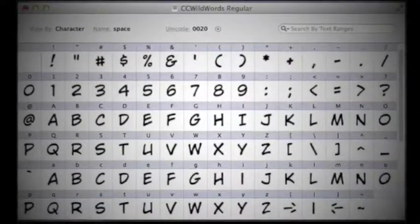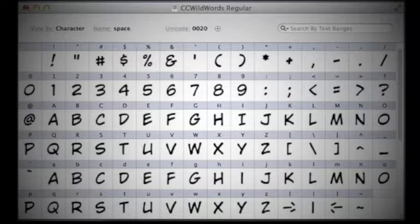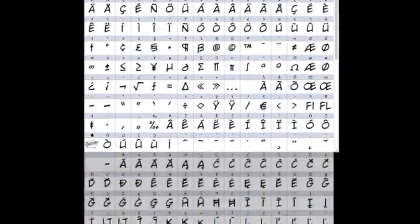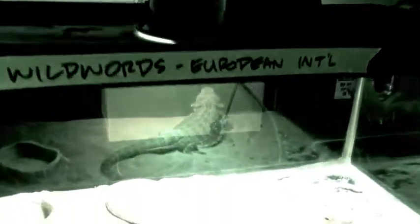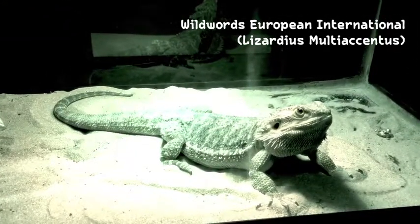Most of the time when I create a font for lettering in English, with upper and lowercase letters, numbers, and punctuation, it grows to about 100 characters. Other times I'll create one for lettering in French, German, Spanish, Italian, even Central Europe and Russian — it might grow to 500 characters.